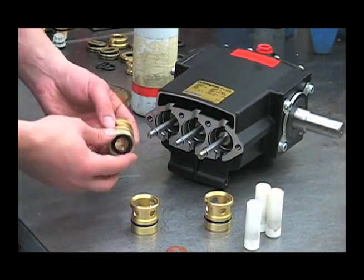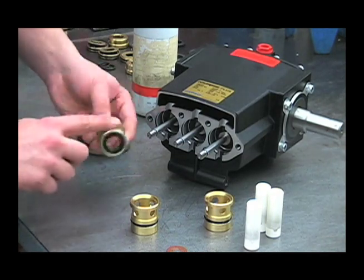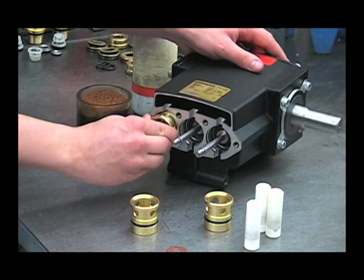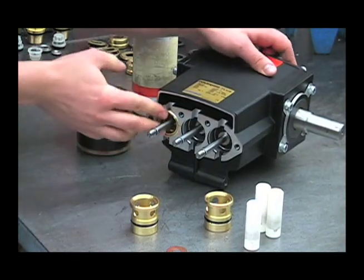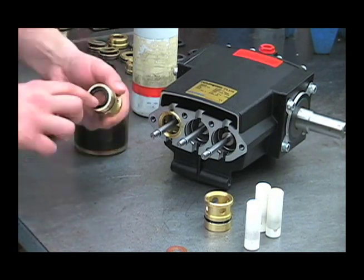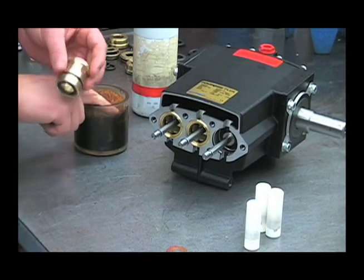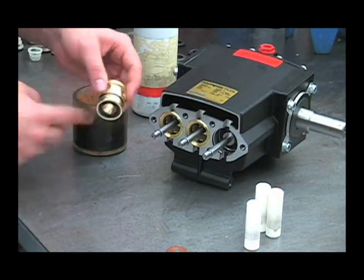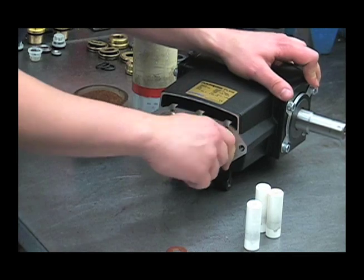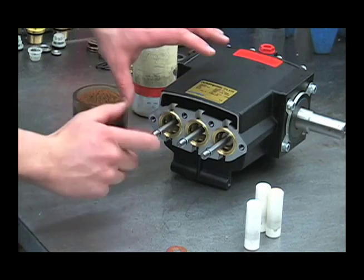Now that we've installed our new oil seals, we can put the cartridges back in. You'll want to lubricate this outer o-ring and the seal itself, and then twist and push it on until it bottoms out. Repeat for the other two. You want to be careful not to roll the lip of that seal over and pop the spring off of it — that's why you lubricated it and twist it as you put it on.